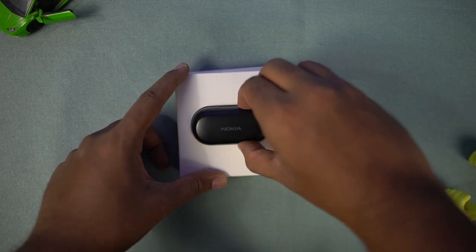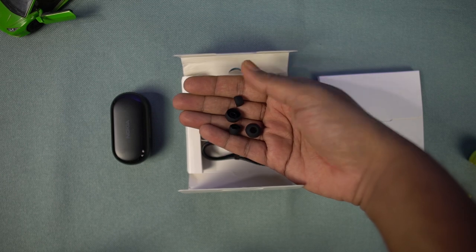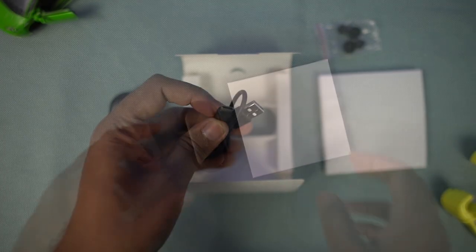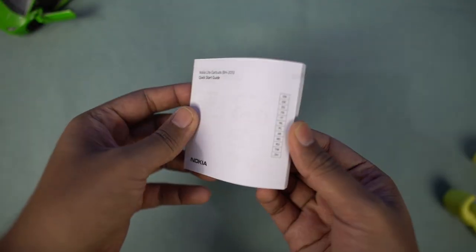First we have the earbuds case, next we have a small envelope — inside it there's a warranty card and quick start guidebook. Then there are extra ear tips and finally we get a Type-C cable.